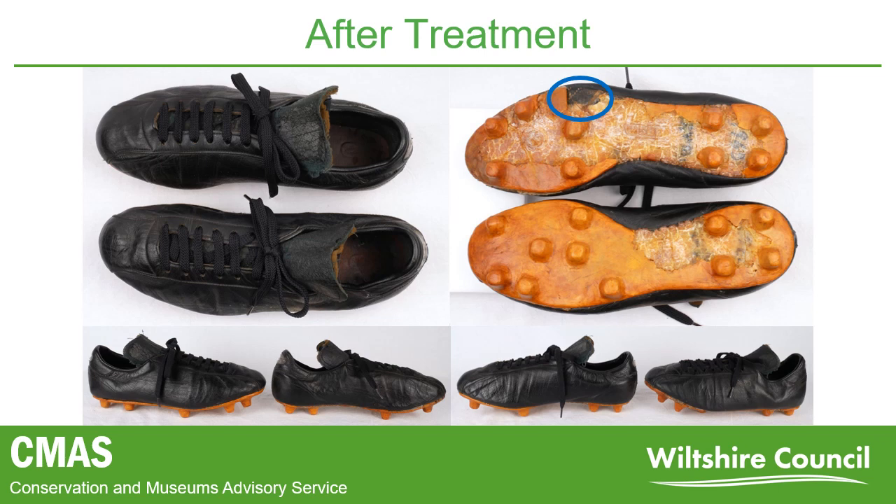And here you can see the boots after treatment. The leather has been cleaned, and internal supports made of an inert material put inside the boots to support the structure. You will also notice, circled in blue, that the area where the blade of grass is located has been left unfilled and untouched in order to preserve the historic significance and show the use of the boots. The final stage was packaging.